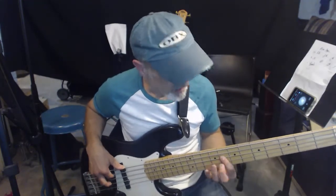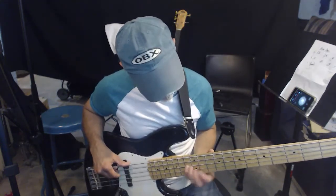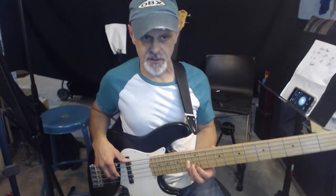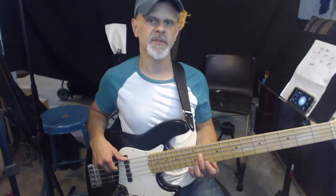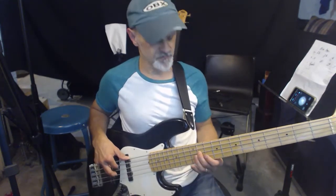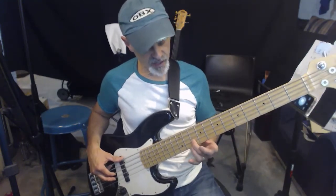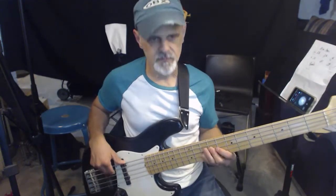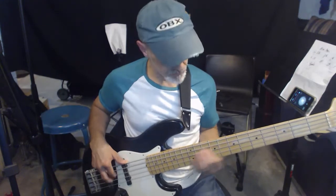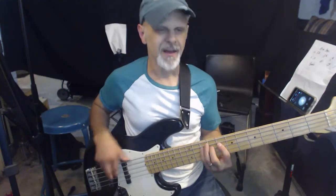So F sharp to F — I'm calling it F today — and then we go to A sharp, 13th fret, then the 11th fret of the A string which is G sharp, and then we go down to the C sharp and hammer on from the C to the C sharp. I've got to finger that a different way, you know, then they just do the same thing.